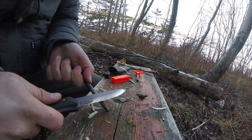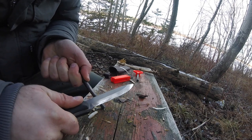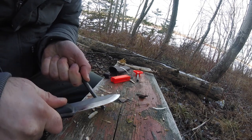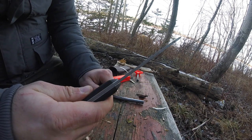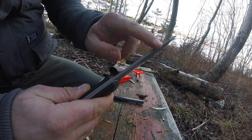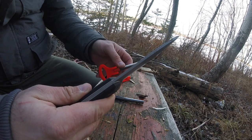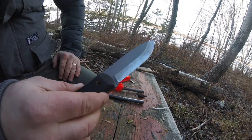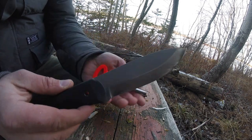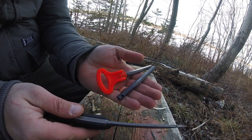Not only does the knife not want to throw sparks, it dangerously wants to slip right off the ferro rod. Unfortunately, they should have made this a sharper spine, and it should work with a multitude of different ferro rods. I brought two different types out today.